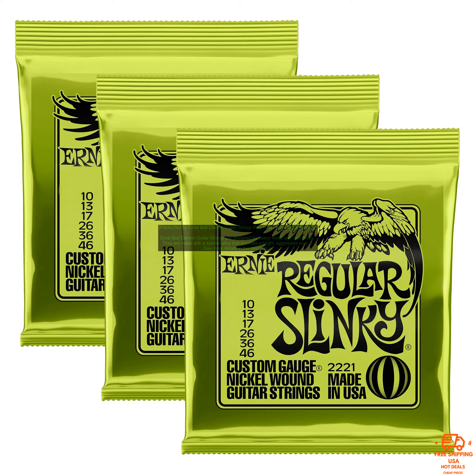If you are looking for a set of strings that will help you take your playing to the next level, then Ernie Ball Electric Guitar Strings are a great option. They are well made, affordable, and will give you the tone you need to play your best.